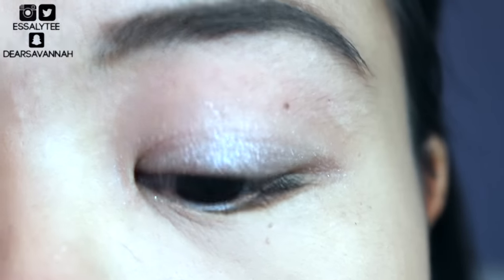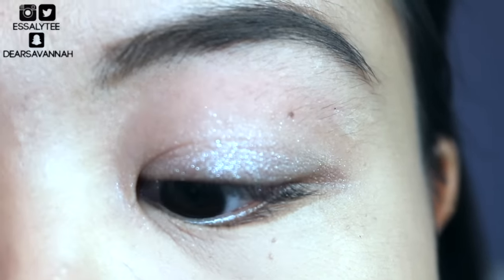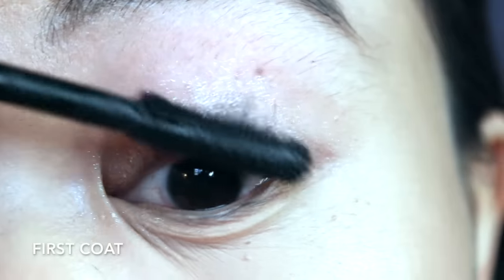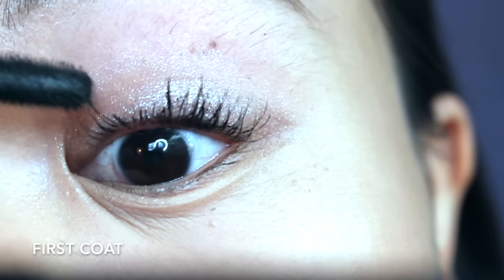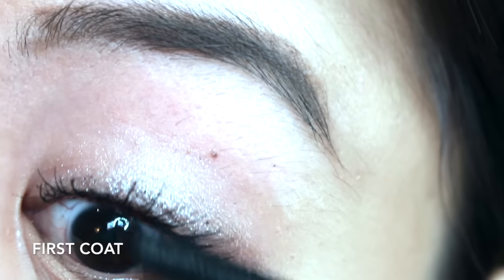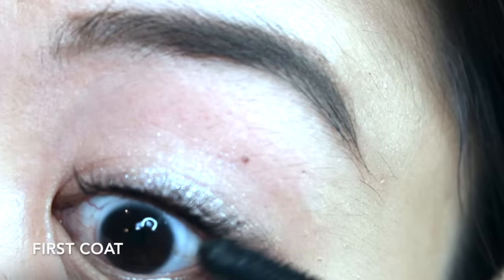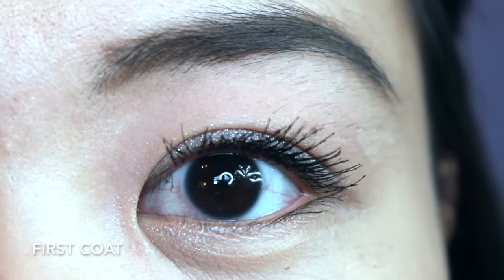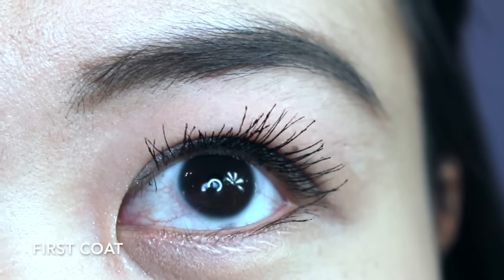I'm going to go ahead and put on my first coat of the Maneater Mascara by Tarte. So this is what my lashes look like after one coat of the mascara, and I want to cry so bad right now.